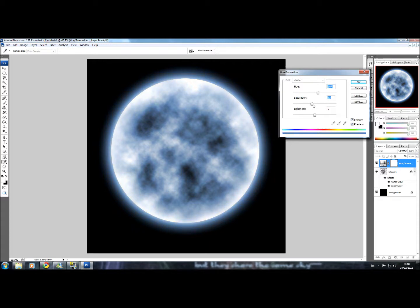Have the saturation set a bit higher to intensify the colour. For Lightness, you might not want to set this to anything, so keep that at zero. If you're working with something else in the background, you'll want to keep that at zero. Click OK.